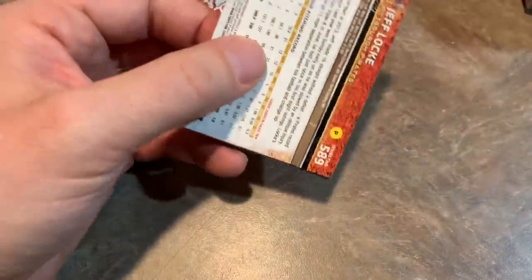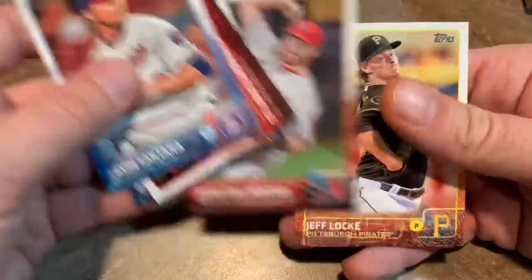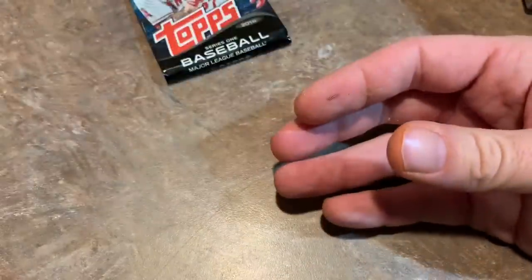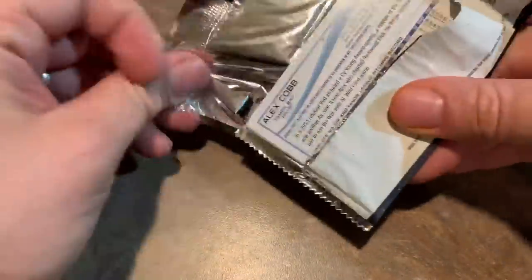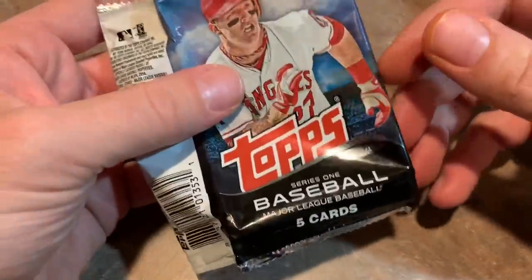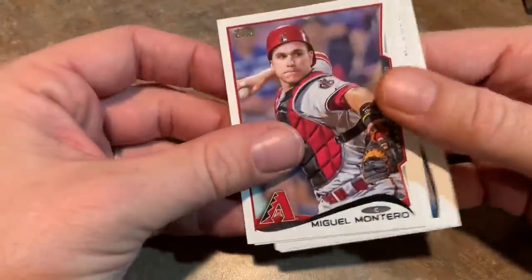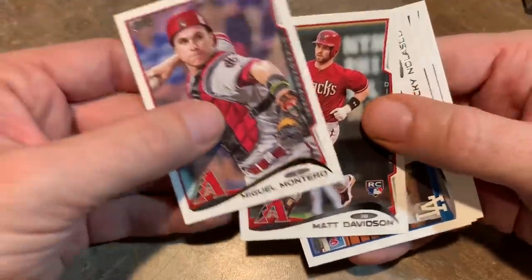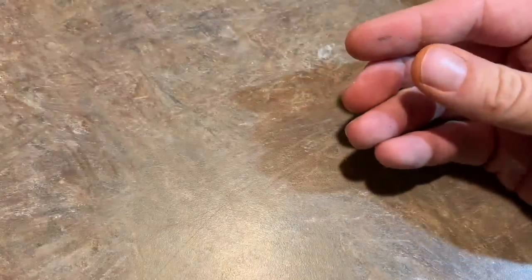How about 2015 Series 2? It's another dollar store pack, only a few cards in here. It would be nice if they put some 2014 Update — maybe find a Mookie Betts rookie. Looks like we're not going to get anything of value. And now 2014 Series 1 with Mike Trout on the front. We get a Miguel Montero, Matt Davidson rookie card, Ricky Nolasco, Ryan Cook, and Alex Cobb. So that's it for the first box.